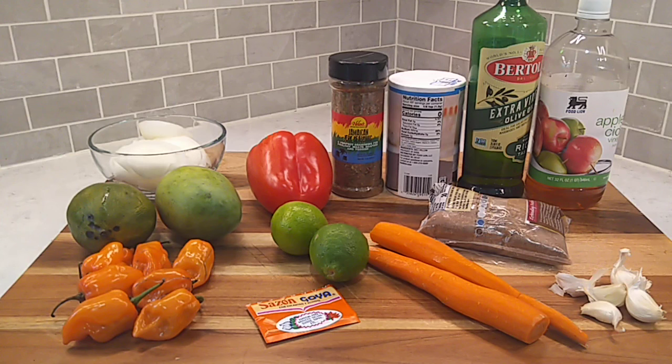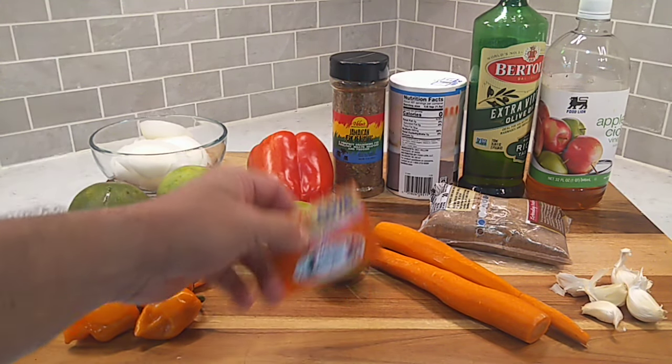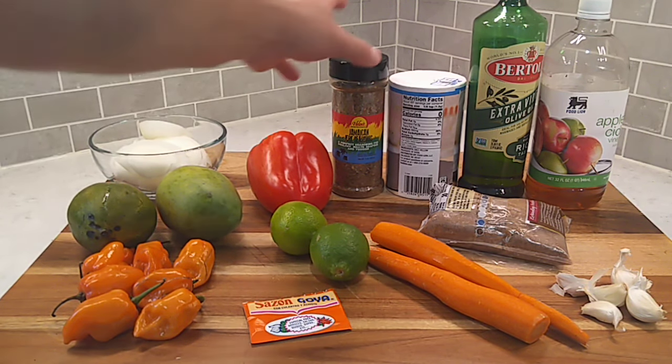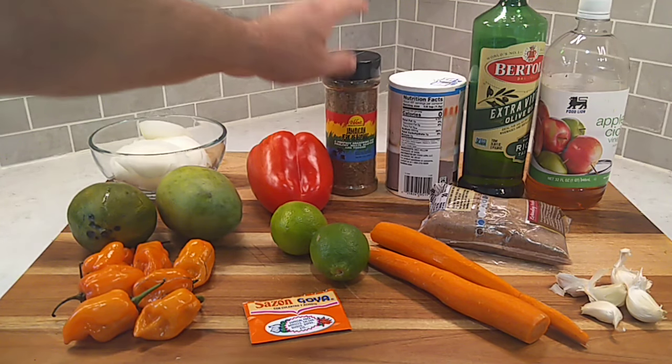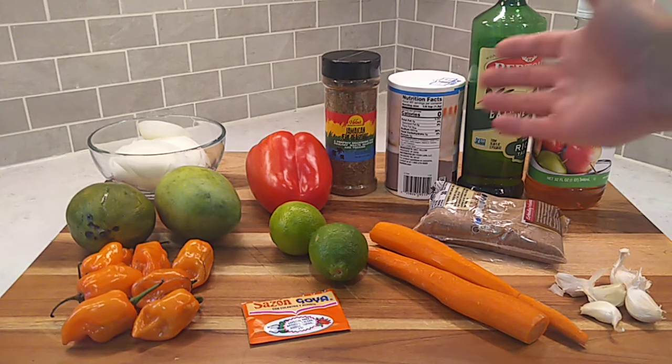As far as the seasoning, you're going to need some salt, some apple cider vinegar, some lime, a packet of sazon, and some Jamaican jerk seasoning — that goes in there because it's got some allspice in it, and it just adds another dimension of flavor to this sauce. You're going to need some olive oil — we fry off all the chili sauces around here. And some brown sugar. Let's get to cooking.